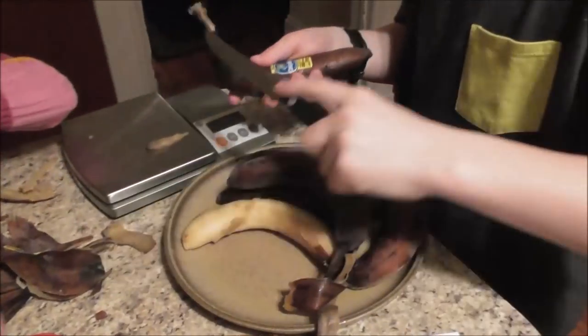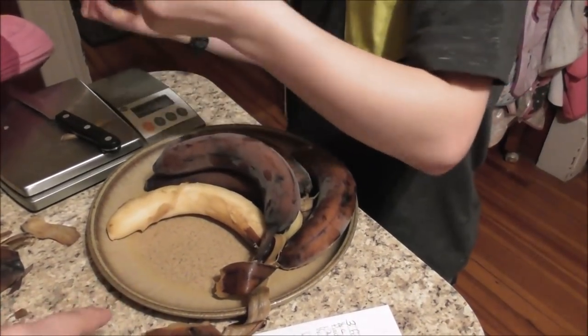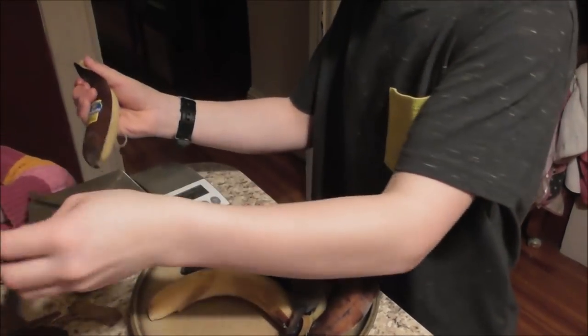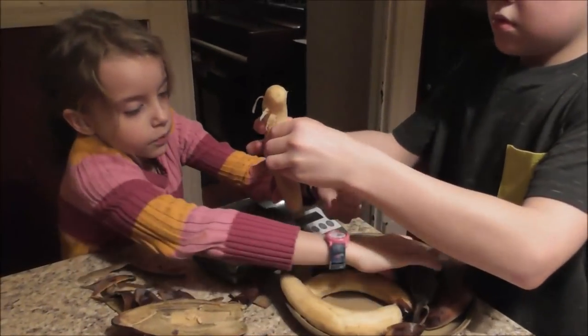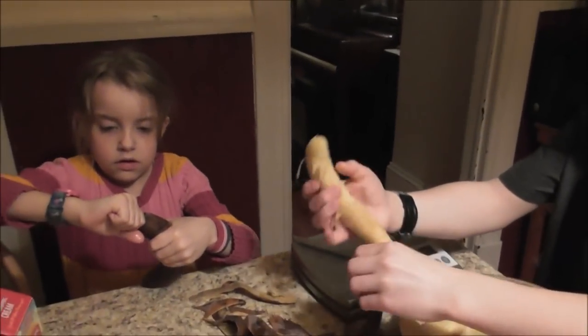Maybe in hindsight, looking back, we should have taken the skins off first before we froze them. A lot easier. Okay, don't squish the banana though, because I need that for the top. Just peel off the skins and then I'll put them in the food processor. Careful.